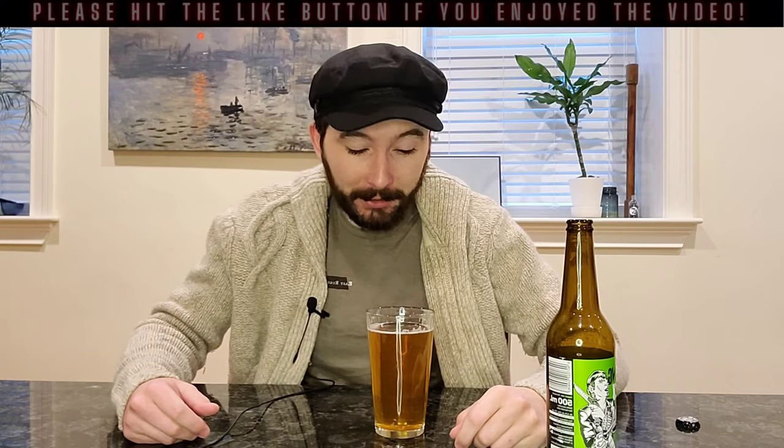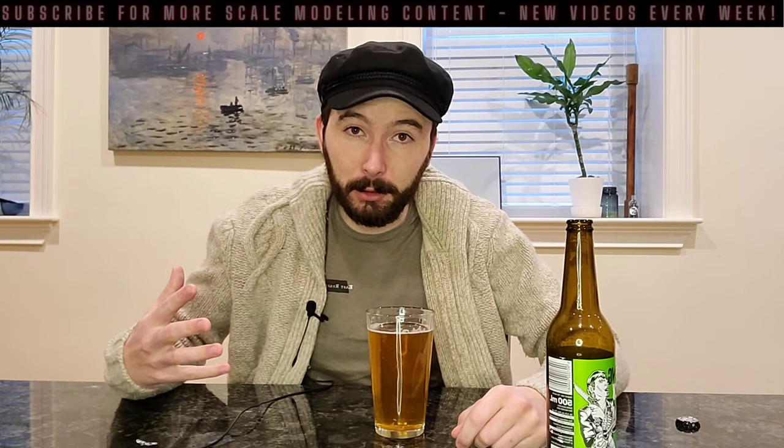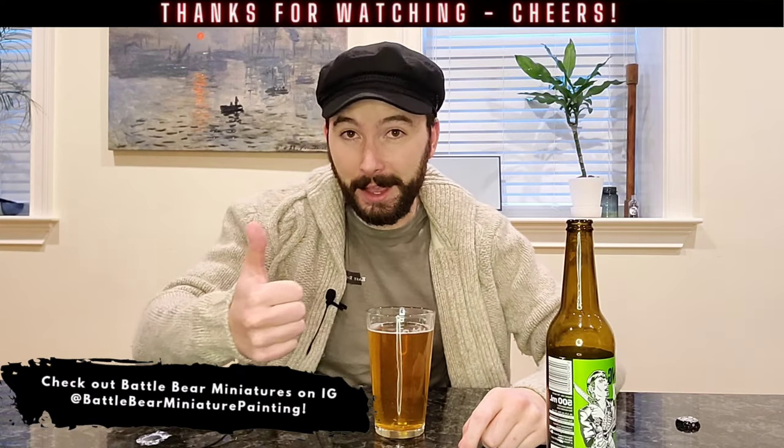I'm just going to end the video and enjoy the rest of this — this is delicious. So again, guys, thanks for watching. I really appreciate it. If you like the video, you got something out of it, please make sure you hit that like button; it really helps me grow the channel. I'll put a link to the model website down below as well as a link to Midek's Instagram page. Check it out. Midek, again, thank you — this was great. Thanks for sponsoring the video. Really appreciate it. Until next time, guys — be well, take it easy, happy building, cheers.